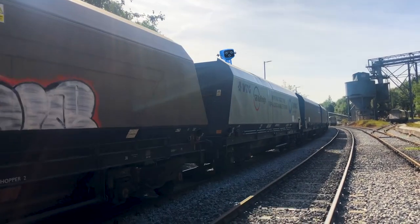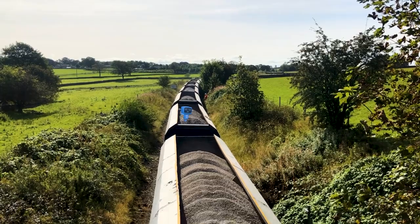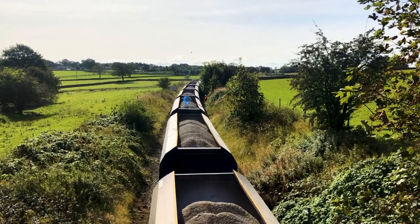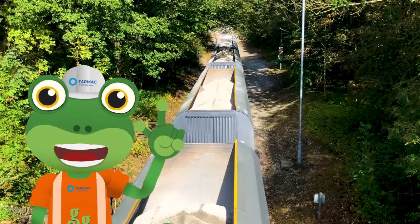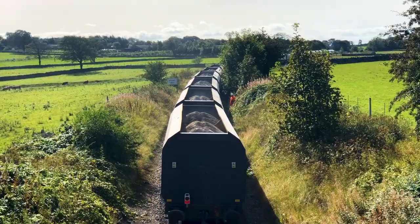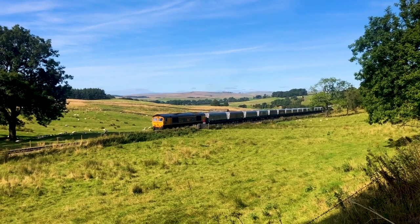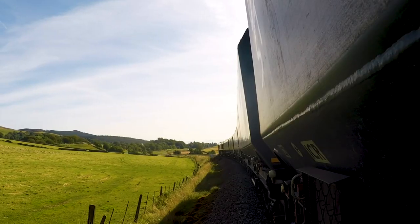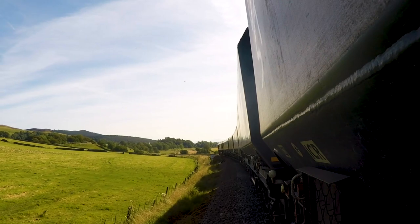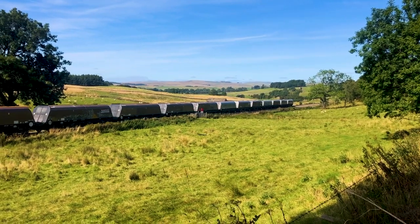Oh no! I totally forgot — Blue Mechanical's still in one of the wagons! Sit tight Blue, we'll catch up with you at the next tarmac depot! The train will now travel through this beautiful countryside for two hours, before it arrives in the city, ready to be unloaded and turned into special building material.